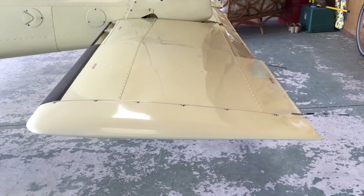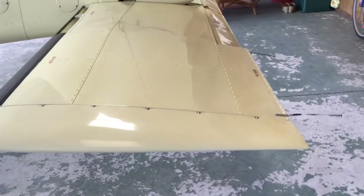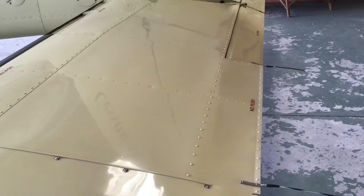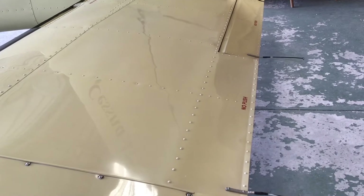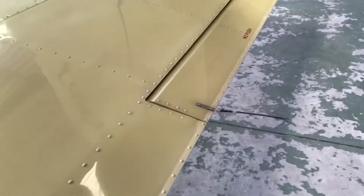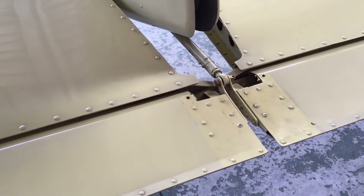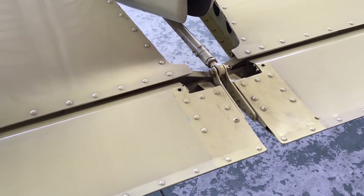Here is the cardinal stabilator with the trim wheel set at full nose up. My assistant will move the trim to full nose down, and you can see the trim tab moving there. Moving into the center of the stabilator, you'll see that the movement of the trim tab is governed by that rod moving backwards and forwards when the trim wheel is operated.